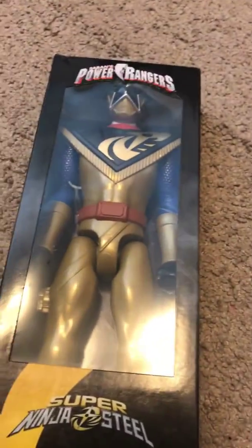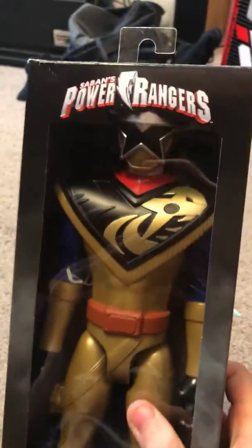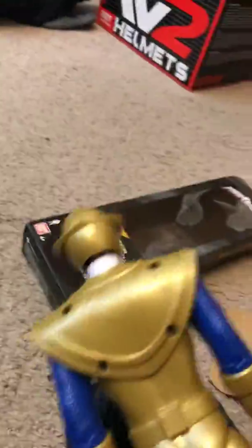Let's see if it will focus — there you go. Here he is! We're gonna open it. Here he is — do you like how he looks?